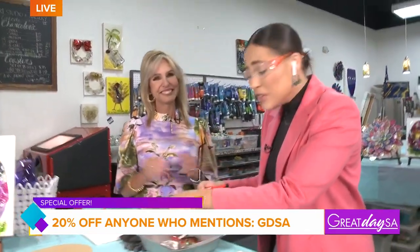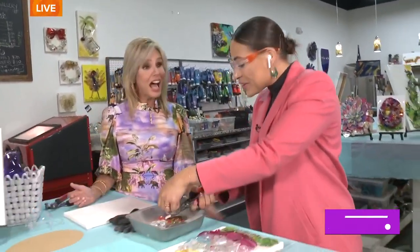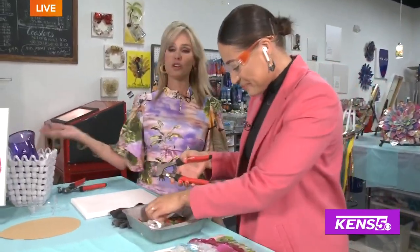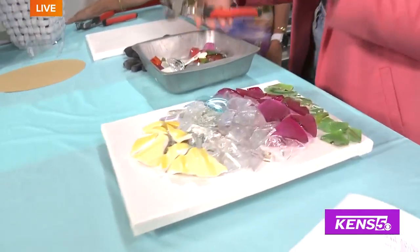Oh my gosh — if you've broken a vase or something that has sentimental value and you don't know what to do with it and you can't fix it, repurpose it and turn it into something cool! We have plenty of glass here, and even if you have a wine bottle that's special, you can use that too. Jeannie, thank you so much — how creative is this?